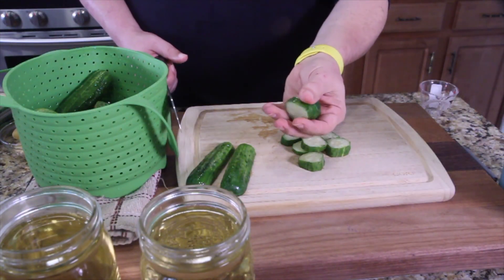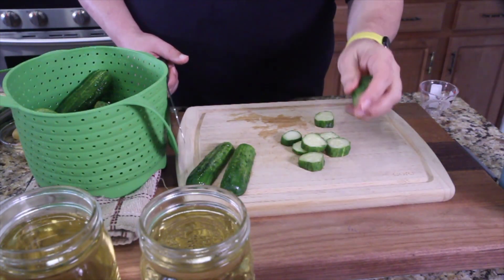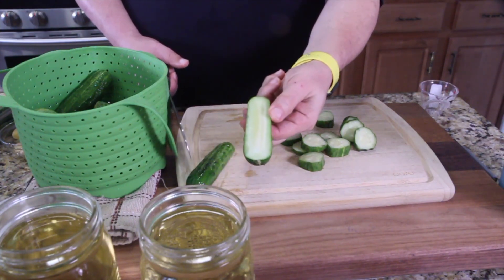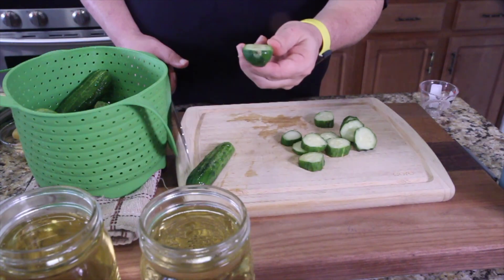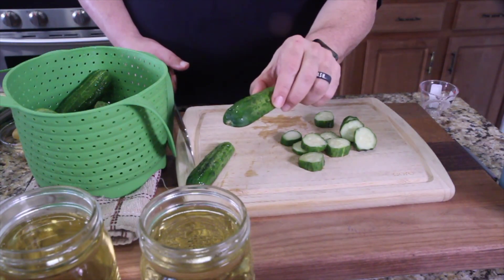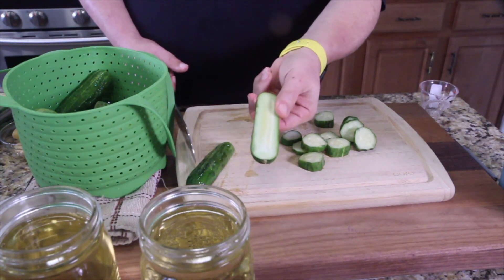So basically, cut yourself some pickle chips from some of them. For big cucumbers, cut them in fours; for smaller ones, I'm doing them in halves.